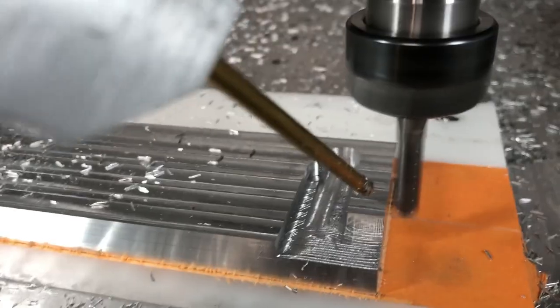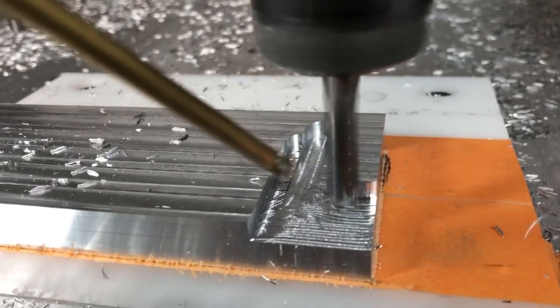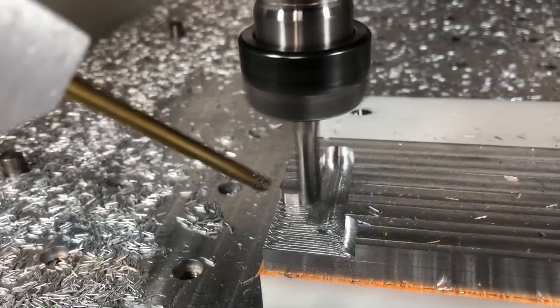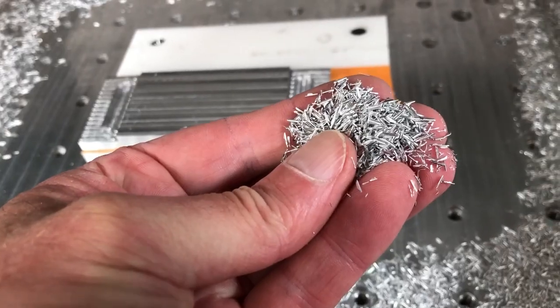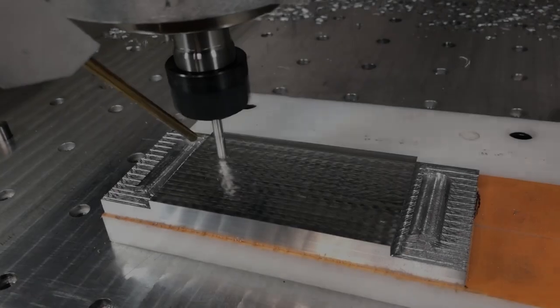Here is a 3D adaptive tool pass for roughing the tapered section. The taper is necessary so that the movable plate will not move back when you tighten up the vise. Those chips I love, by the way, because they are short and you can easily vacuum them up.